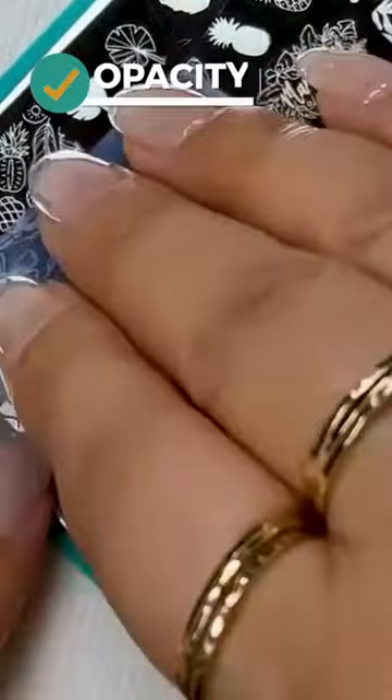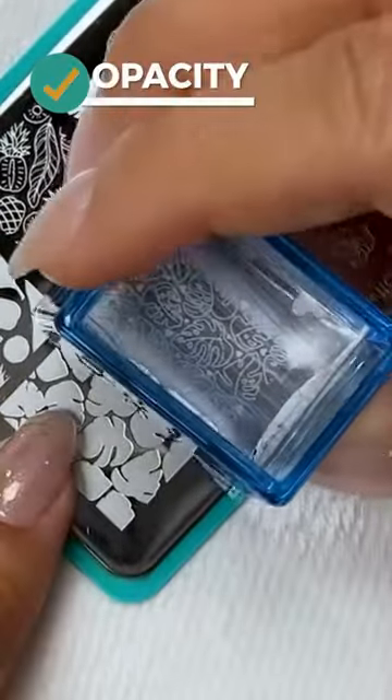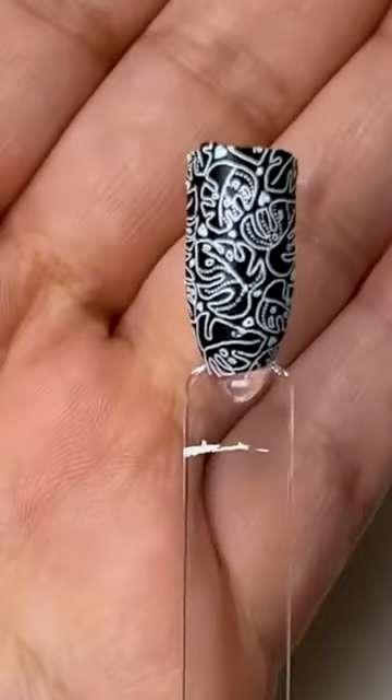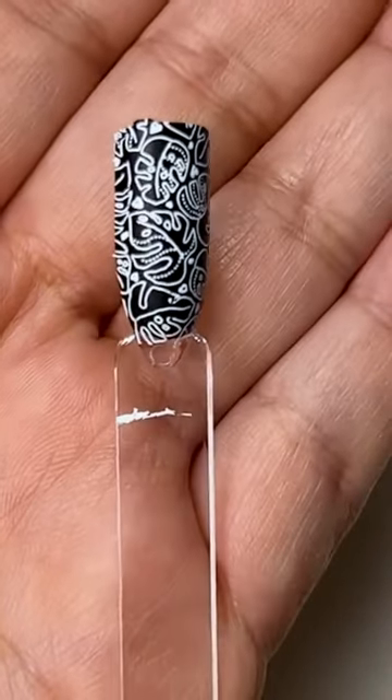Two, vivid pigmentation — an image that transfers clearly in one stamp. You don't want to re-stamp the color over and over again, especially when there are products out there such as stamping polish that could really do that job.